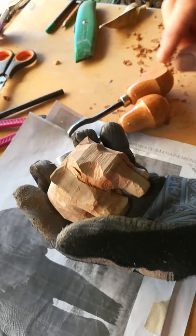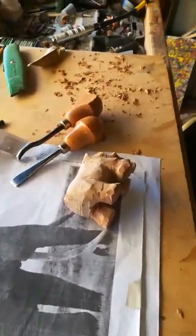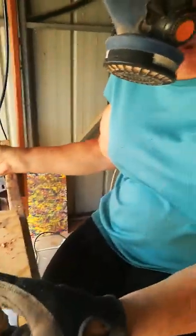Can you show me the dremel in action? Yes. This is where Stephanie has to put on her mask, just to be safe with regards to all the assorted dust.